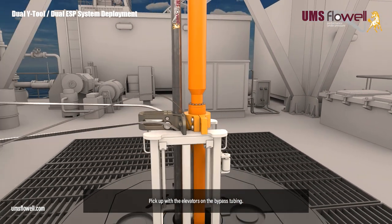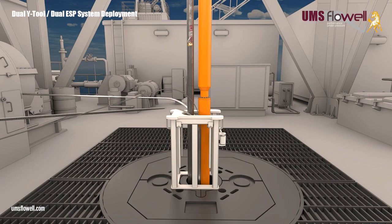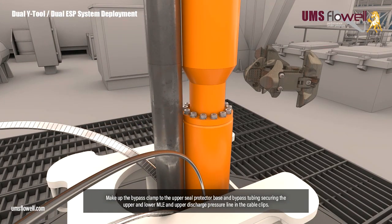Pick up with the elevators on the bypass tubing. Remove the safety clamp and ESP lifting clamp, and keep some tension on the ESP lifting slings. Make up the bypass clamp to the upper seal protector base and bypass tubing, securing the upper and lower MLE, and upper discharge pressure line in the cable clips.